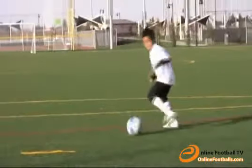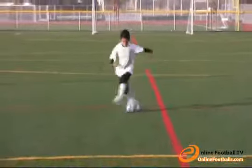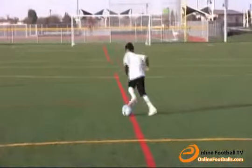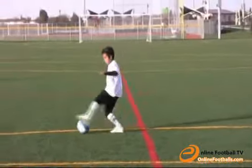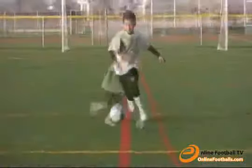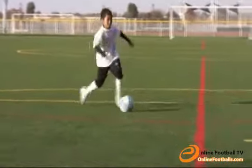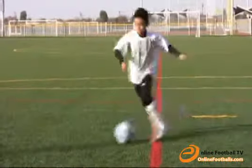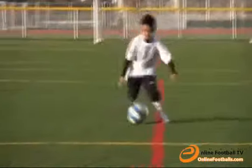Always listen to your coaches and do your best. For this exercise, do four lunges then tap the ball to the opposite direction. Keep your intensity high. It is a good idea to break these moves down for different days. Be sure not to overwork yourself.